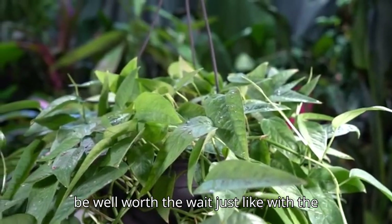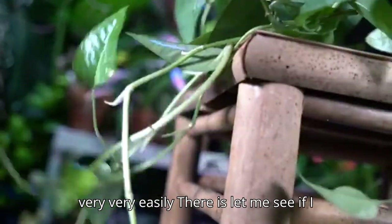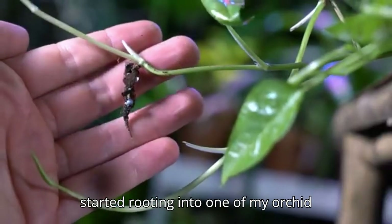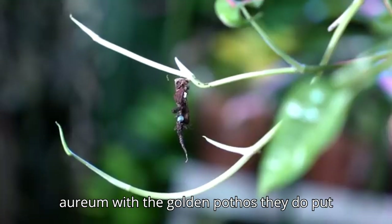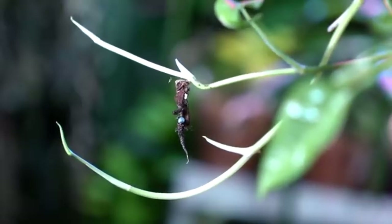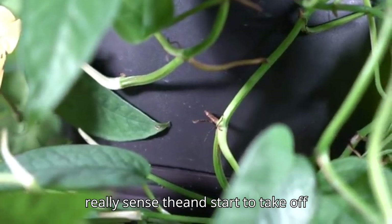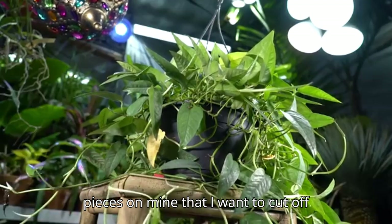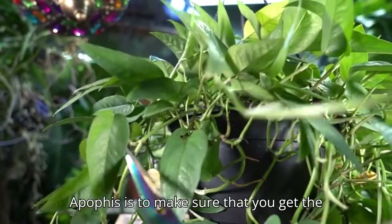Just like with the aureum, this pothos propagates very easily. Here's a piece from the vine that went ahead and started rooting into one of my orchid pots. Just like the golden pothos, they put out little nubs along the vine at the nodes that will grab onto a surface to climb or send out roots for more terrestrial growth. Those parts along the vine can really sense moisture and take off quickly.